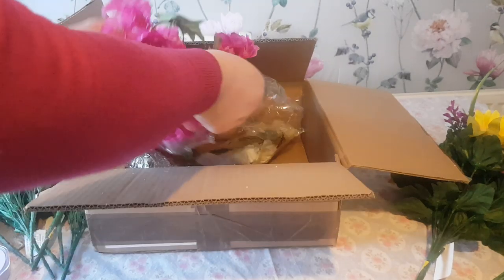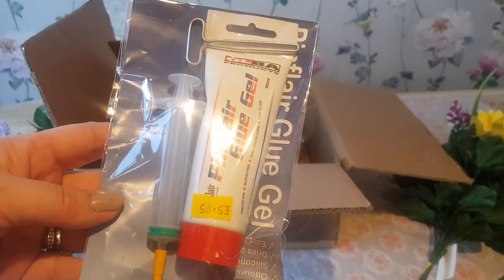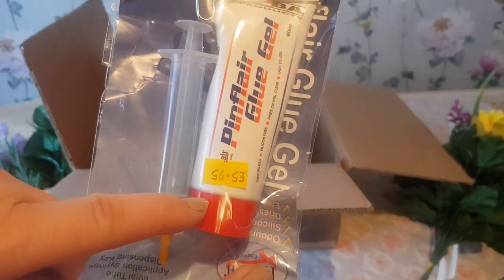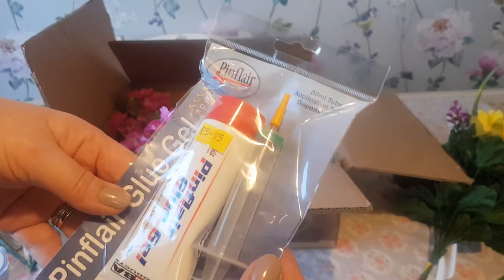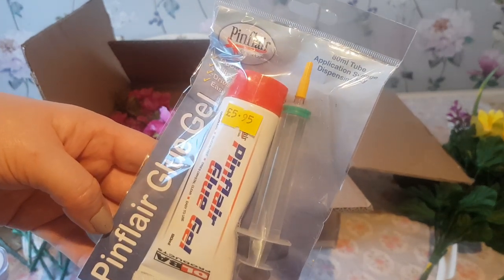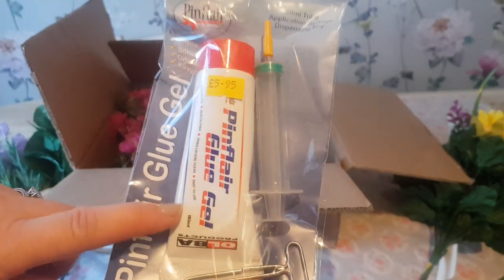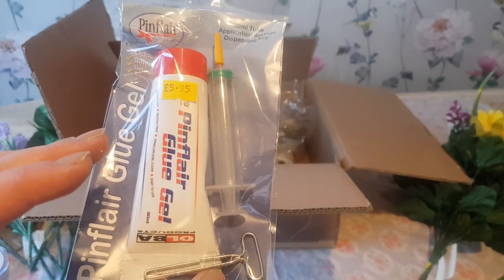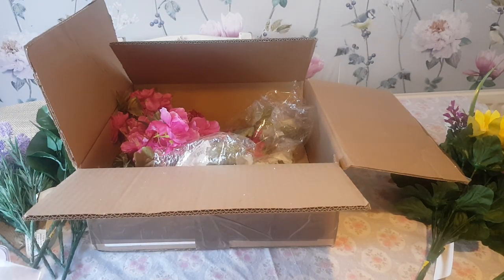The last item I'm going to give a try is this called Pin Flare Glue Gel. They do one slightly cheaper without the tube and bits — just the glue tube itself. We're going to give that a go. It's an 80ml tube and you get an application syringe and a dispensing key as well, for £5.95. So I thought we'd try that for a different little project. Those are all my goodies — I'm chuffed to bits! Hopefully you're going to enjoy seeing the crafts and projects coming up on the channel. Take care, bye for now!